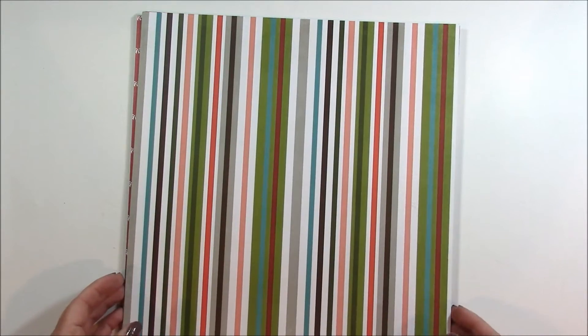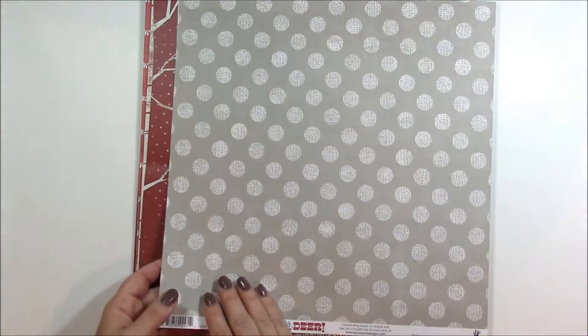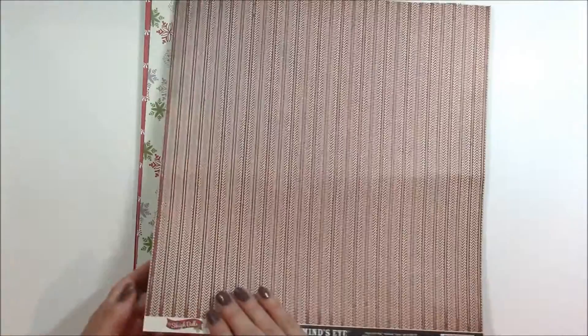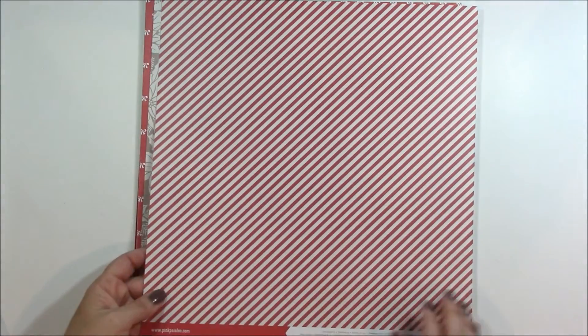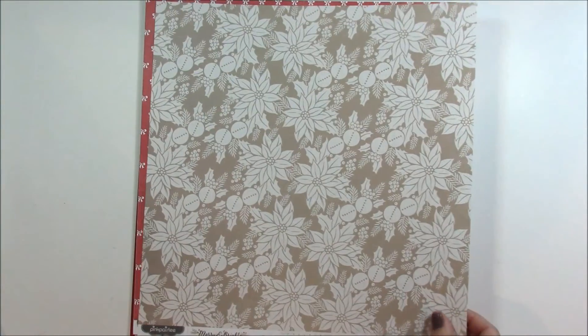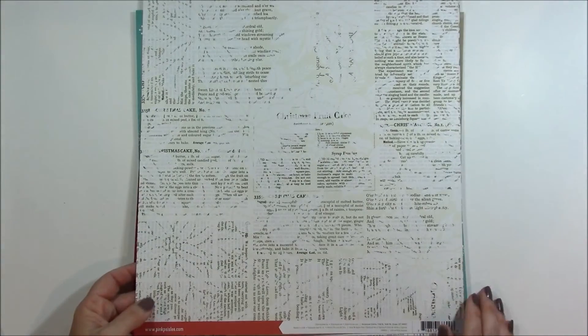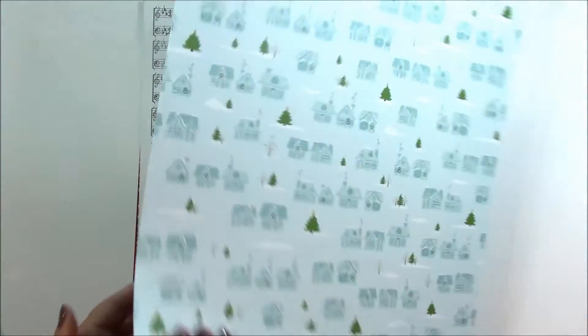The papers included in this kit are bright and colorful — a stripe set with polka dots on the back, woodland trees, snowflakes, a candy cane stripe, poinsettias, a small dot, ribbons and bows, Christmas text, and a turquoise snowflake paper.